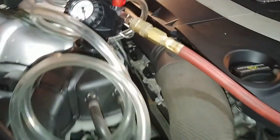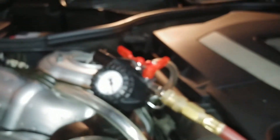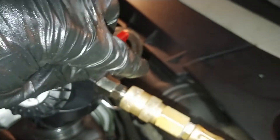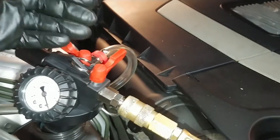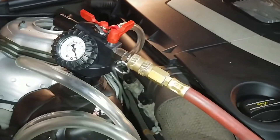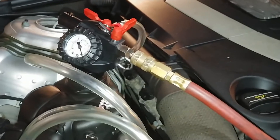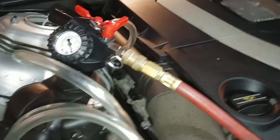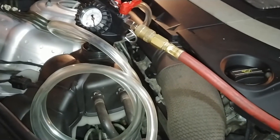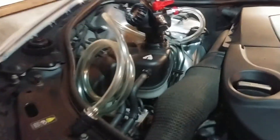Once the hose is primed, the process is: pull a vacuum - open that valve, get your vacuum, shut the vacuum off while it's holding, then open up the filler and the vacuum will suck the coolant in. It'll suck in as much coolant as it needs and end up apparently really close to the correct level. Then you adjust the reservoir level to get it perfect.